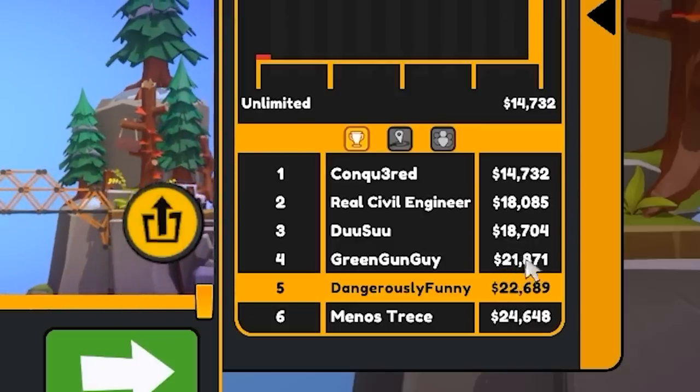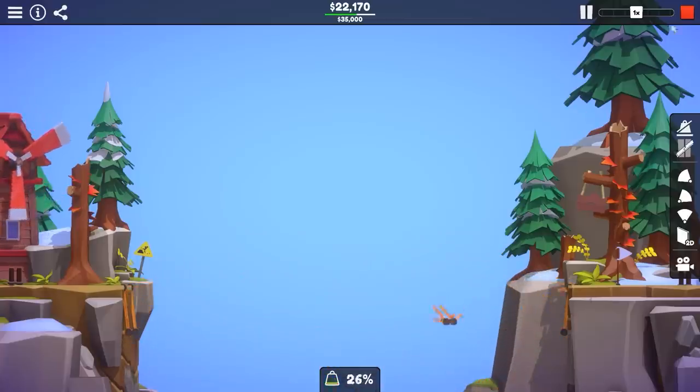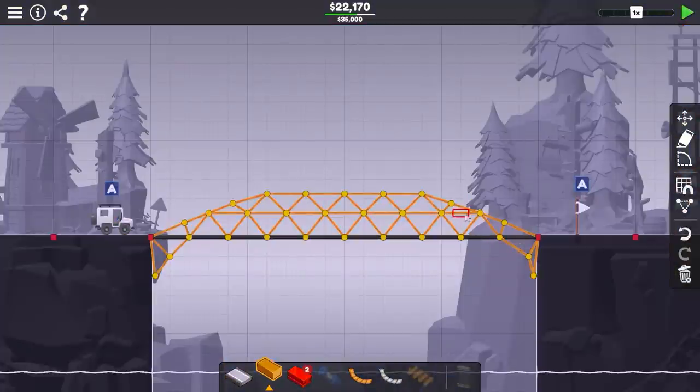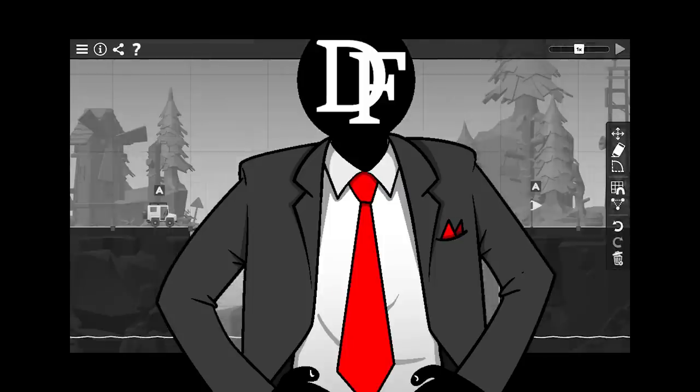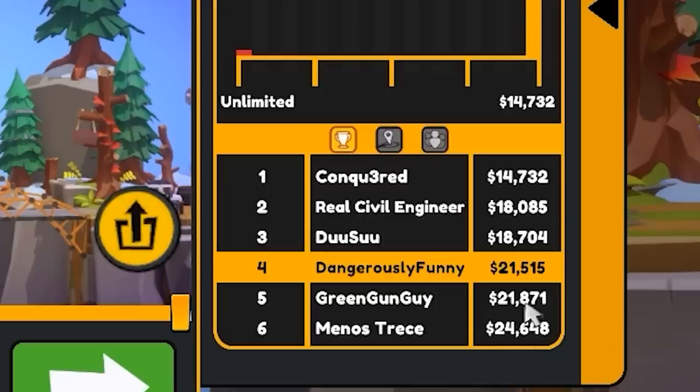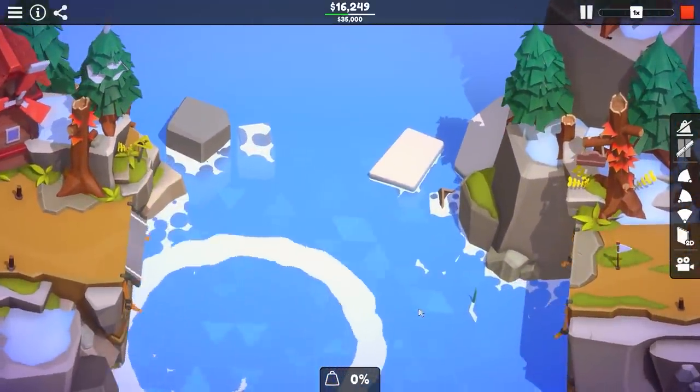We need to get below $20,000 to make any difference at all, which is a pretty big departure from where we're at. We're already struggling to make this design any more better — yeah, you heard me, I said any more better. It's very late at night and I just don't care anymore. I've managed to tickle the score down to $21,500, and that's just going to be good enough for me, because every other attempt ends just like that.